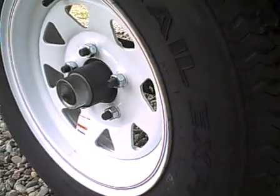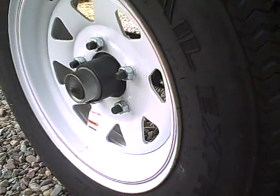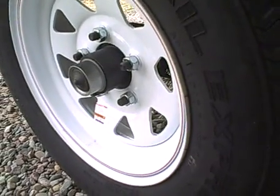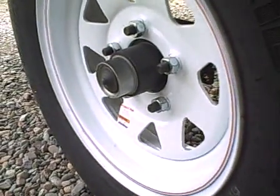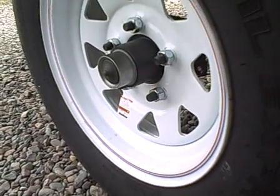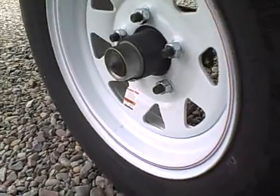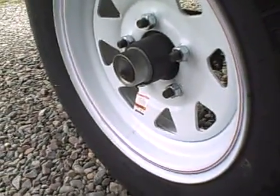It still has the 3,500-pound GVW easy-lube axle. Even though this trailer isn't intended to carry 3,500 pounds, we use the bigger axle because they have a bigger bearing in them and they last longer. Inside that dust cap you'll find a greaser, and once a season or once a year you should grease that bearing. If you're going to be backing it in and out of the water, consult the owner's manual — you'll obviously need to grease it more often.